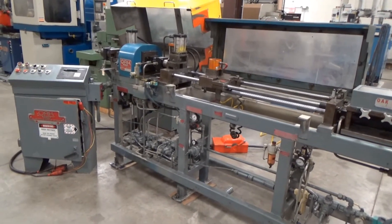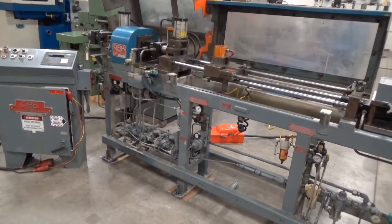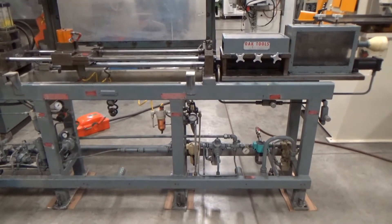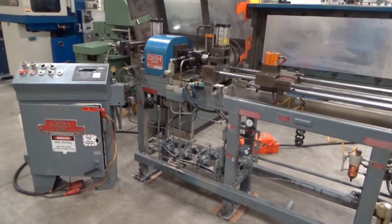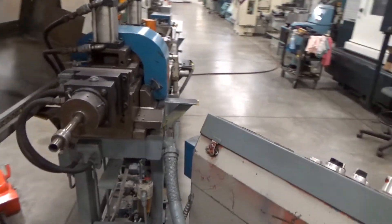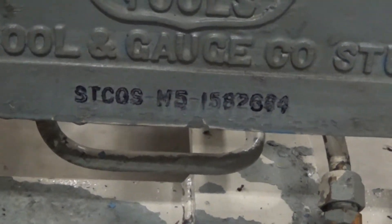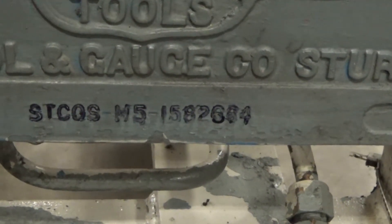This is the Burr Oak model STCO-M5 straightener cutter. Serial number STCO-5-M5-1582684.